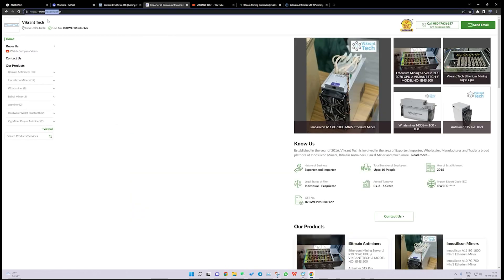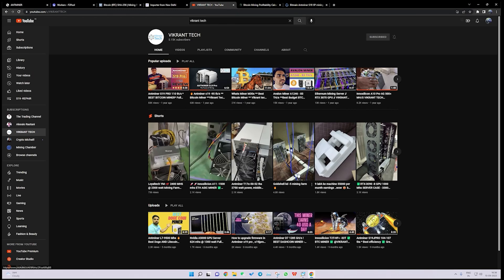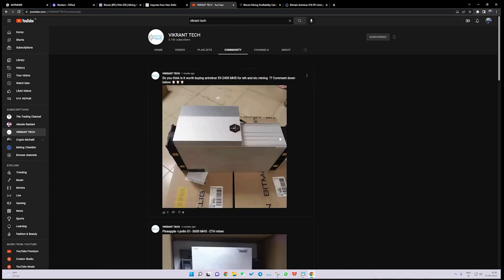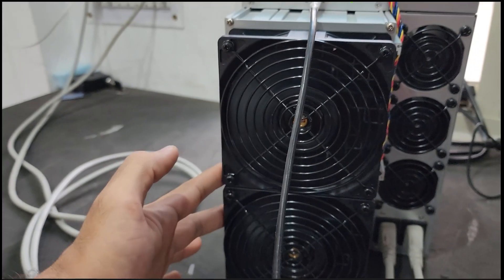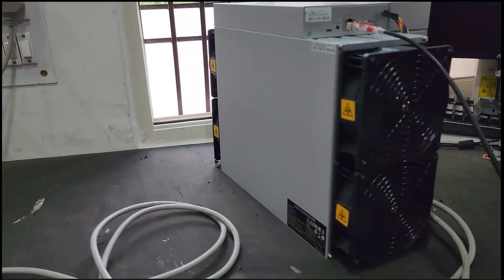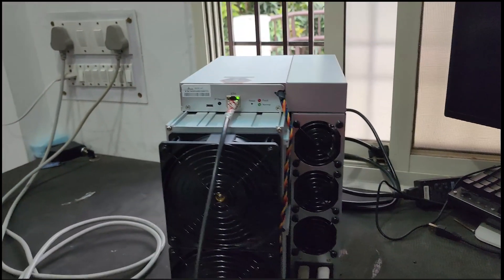If you want to place an order for this machine, head over to our website vikrantek.in and click on the Contact Us page, submit your name, phone number, and the model you need, and we will get back to you as soon as possible. For more content, visit our YouTube channel at youtube.com/vikrantek to watch videos on all mining machines. The machine is showing a normal green light, meaning it is working perfectly fine. There are two fans on the front side and the hot air exits directly out of the room — make sure the hot air always goes outside. Also maintain a stable 230V voltage to run this miner.